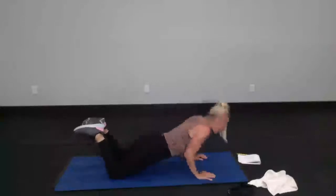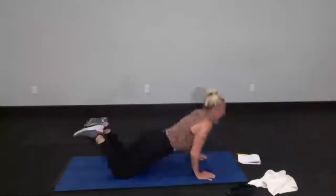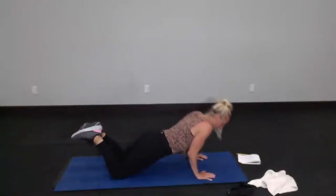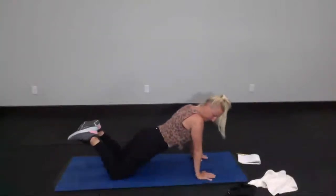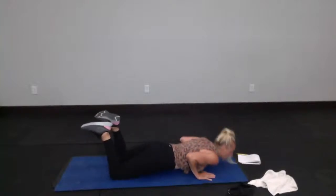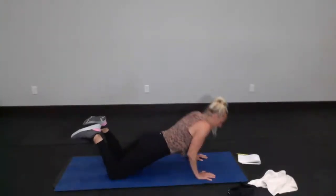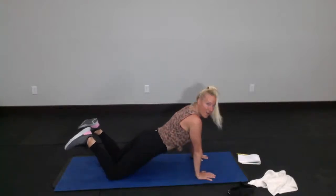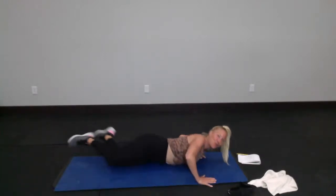We're going to keep it at 10. 10, 9, 8, 6, 4, 3, 2, and last one, 1. Slowly lower yourself all the way down to your mat and turn on your side.